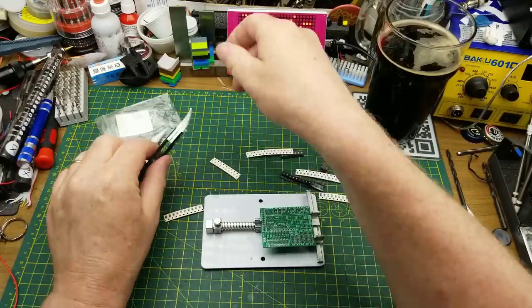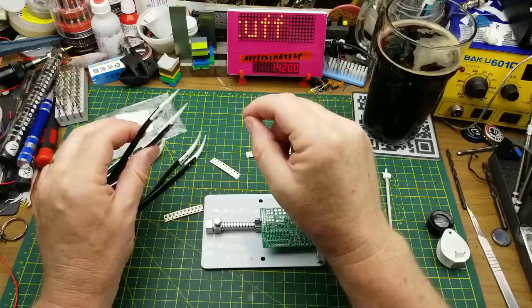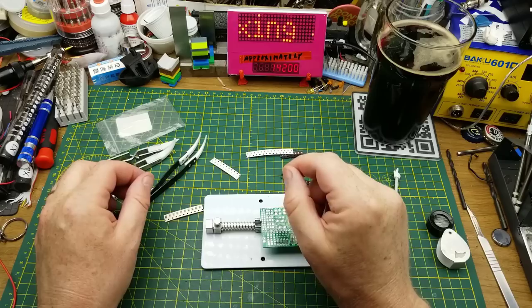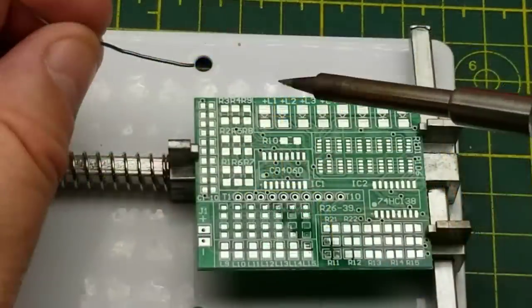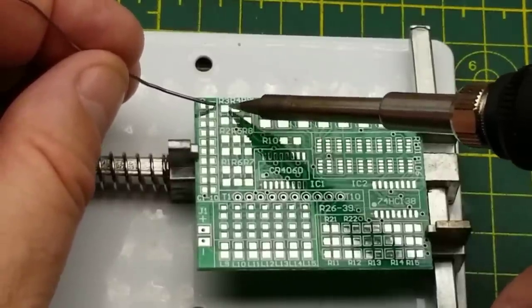I am definitely going to need some tweezers for this job. I don't know whether I want the reverse-acting ones or the standard ones or these straight ones - I'm pretty sure I want the ceramic tip ones, not metallic tip ones, because I don't want the heat being sucked away from my workspace. I think the first move is to just tin one pad on each one of these.